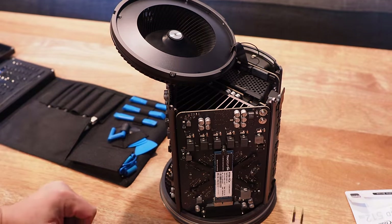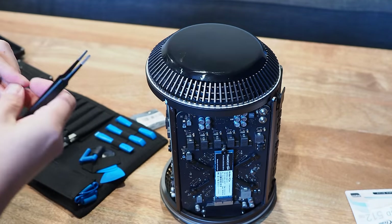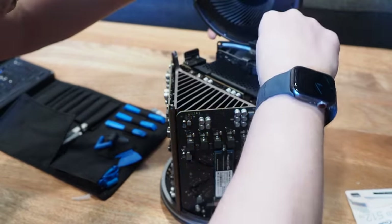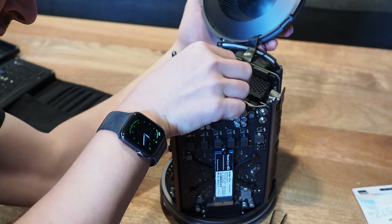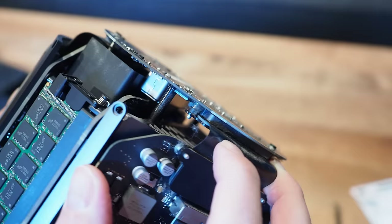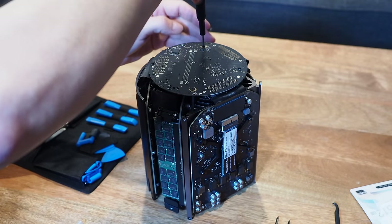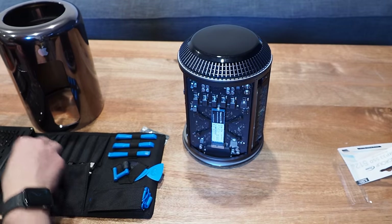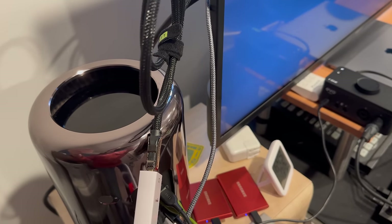My fear was the Mac Pro 2013 was dead on arrival, so I cracked it open again. I had read online that fans revving could mean a loose GPU connection, especially if the previous owner had swapped a GPU. Taking the bottom and top off is a bit annoying but pretty easy — I didn't even need a guide. With the bottom off I could see the GPUs were plugged in. There was also the chance it didn't like my SSD, so I tried reseating it without a screw.